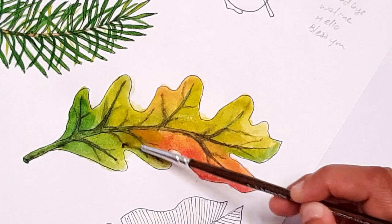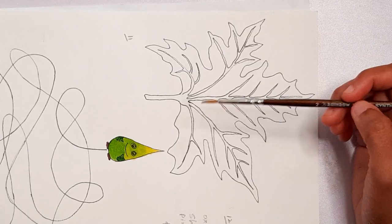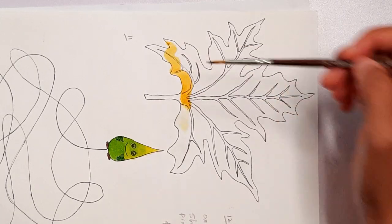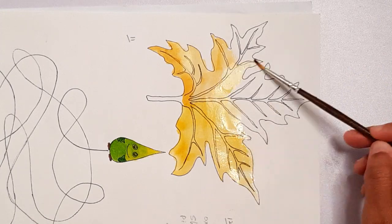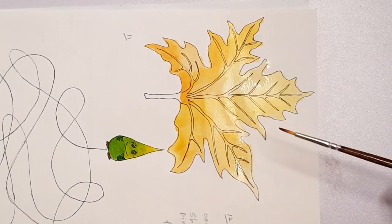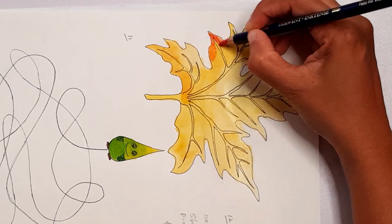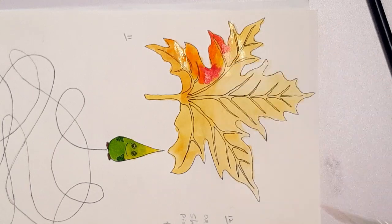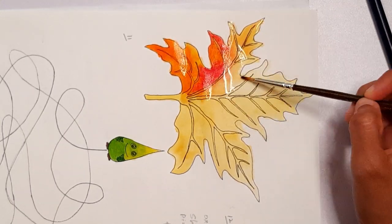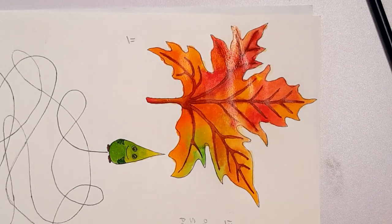Then we are moving on to the maple leaf. This is also not a very popular variety of tree that grows in my country, but these leaves appear almost everywhere in books and fairy tales, especially when talking about the autumn season. They have a very beautiful, unique shape and a wonderfully bright range of colors, so naturally they get a lot of attention.